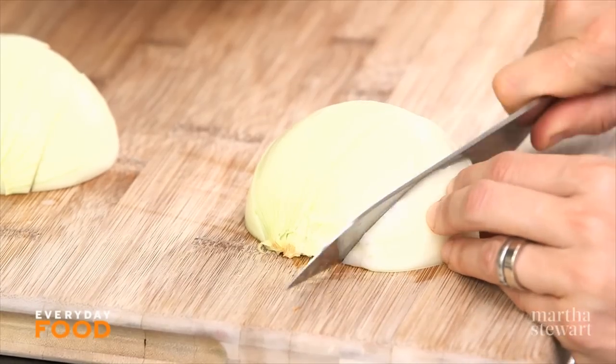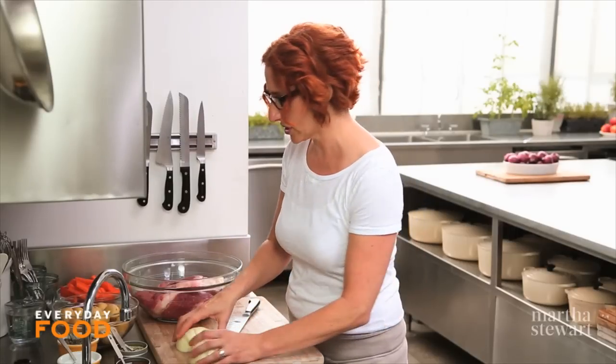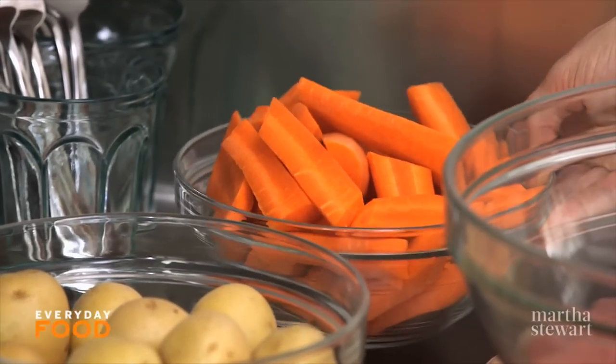So I'm getting my veg ready. It's one really big onion cut into half-inch wedges. I also have one pound of small potatoes, like new potatoes, and then three really big carrots that I've cut into three-inch pieces.